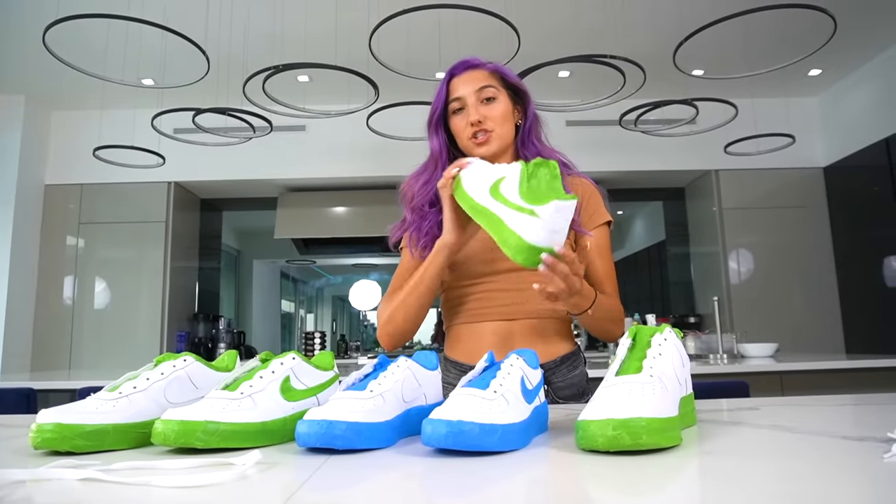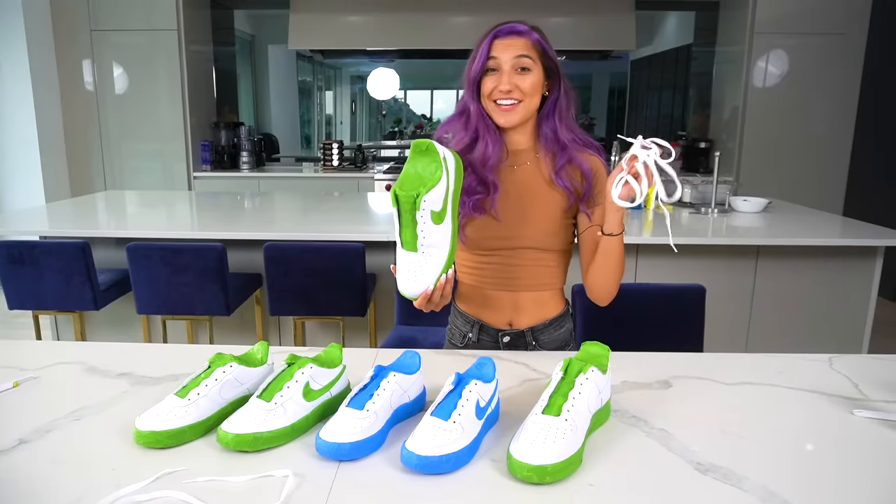We just finished masking off all of the shoes, we took out all the laces, and now the next step is to hydro dip it.